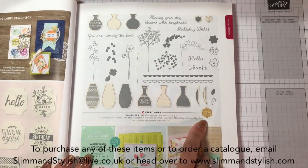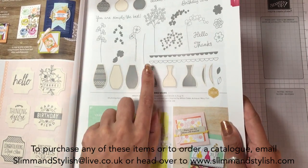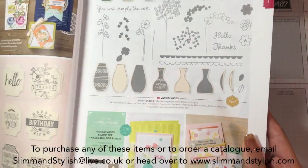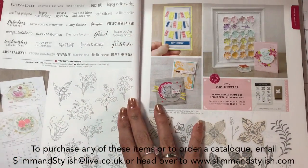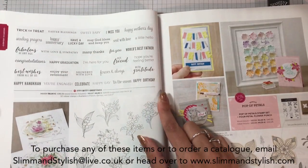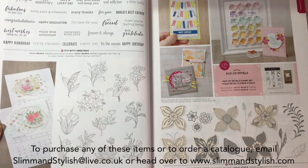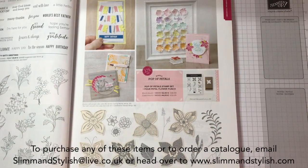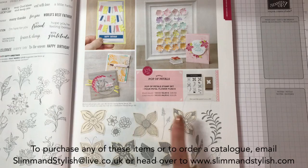Varied Vases - this is one of our million dollar sales stamp sets, which means a demonstrator has actually designed this set. It is so cute and you have a punch to go with it to punch all of these out so you can make so many variations. Itty Bitty Greetings is a new one and it has literally every greeting you can think of - there's 32 stamps in that. It's a big set. In Every Season has cute flowers that would work so well with the blends as well.